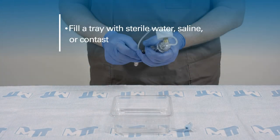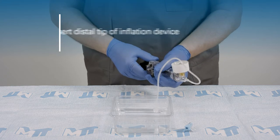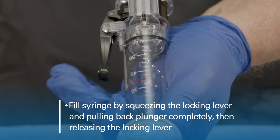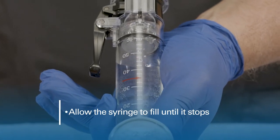Fill a tray with sterile water, saline, or contrast. Insert the distal tip of the inflation device. Fill the syringe by squeezing the locking lever and pulling back the plunger completely, then releasing the locking lever. Allow the syringe to fill until it stops.